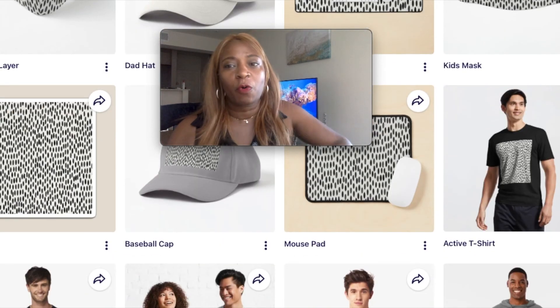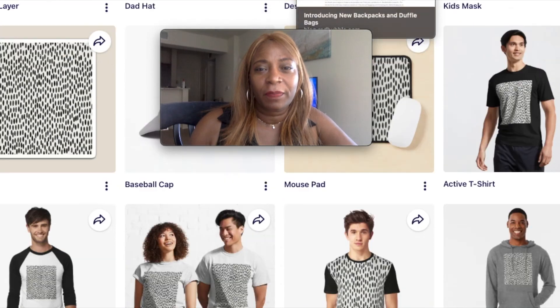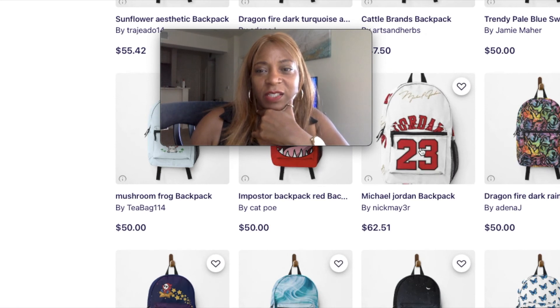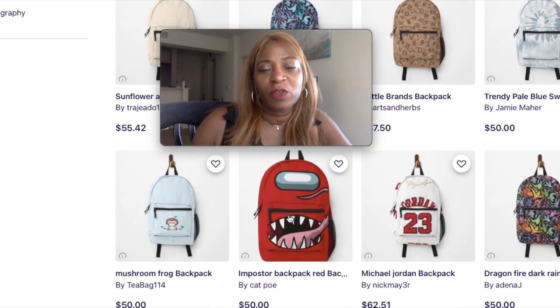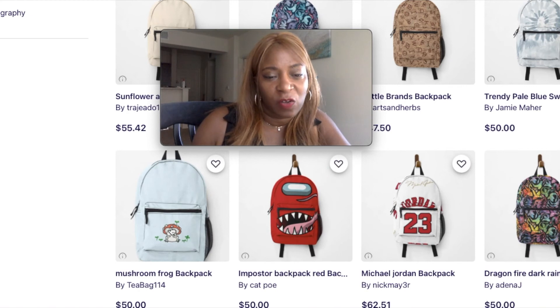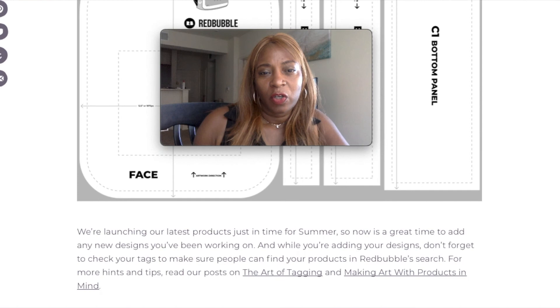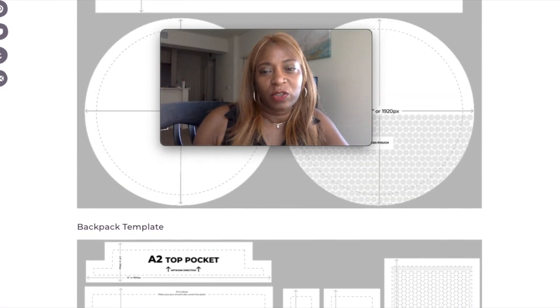So that's what you would do if you just want the pattern for the whole thing. Now let me show you the more detailed approach — like a Jordan bag where they did the number 23 on the pocket. If you wanted to place, say, a mouth design on the pocket or a little mushroom design on the pocket, you'd have to do something more intricate. You'd go over to Redbubble and search for 'Redbubble templates' to find the backpack template.